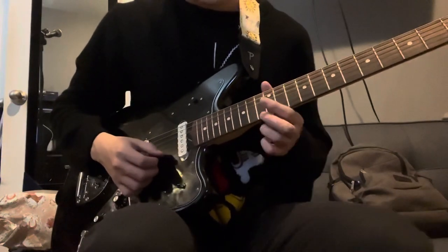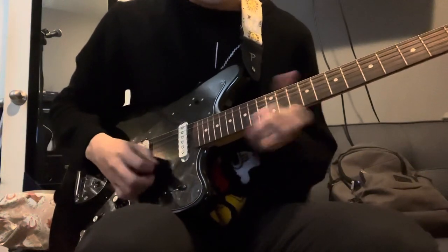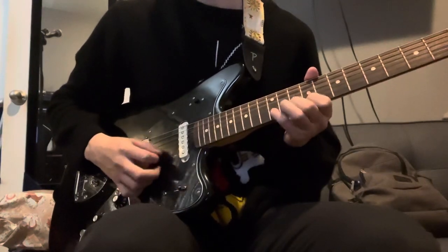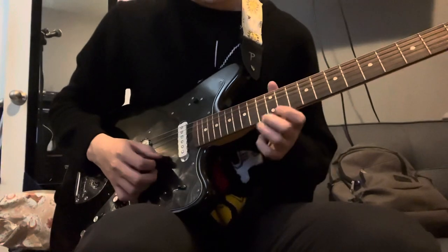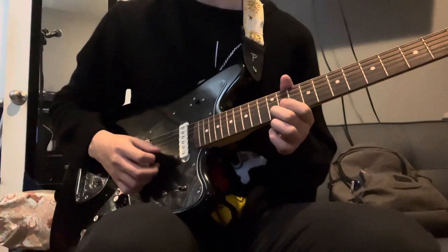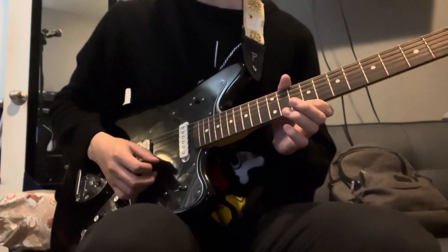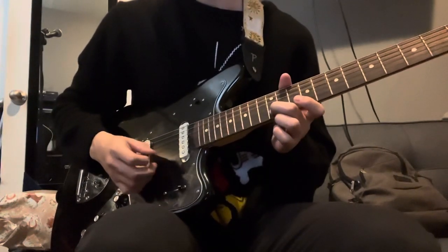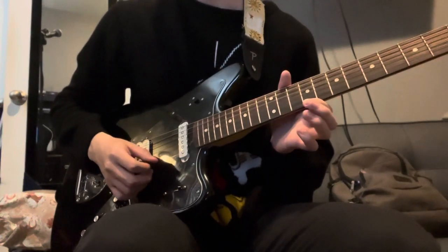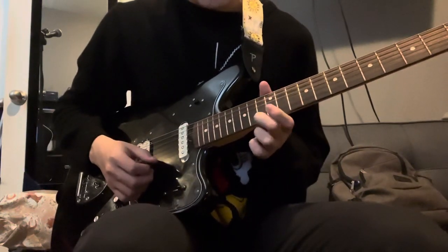You slide to the ninth, or you can slide just in general to whatever. After you slide, you hit 12, 12, 10, 12, 12 on the B string — 12, 12, 10, 12 — then 9 on the high E, then 12, 12 on the B, 9 on the high E. Then 10 on the high E and you slide to the 14th fret.